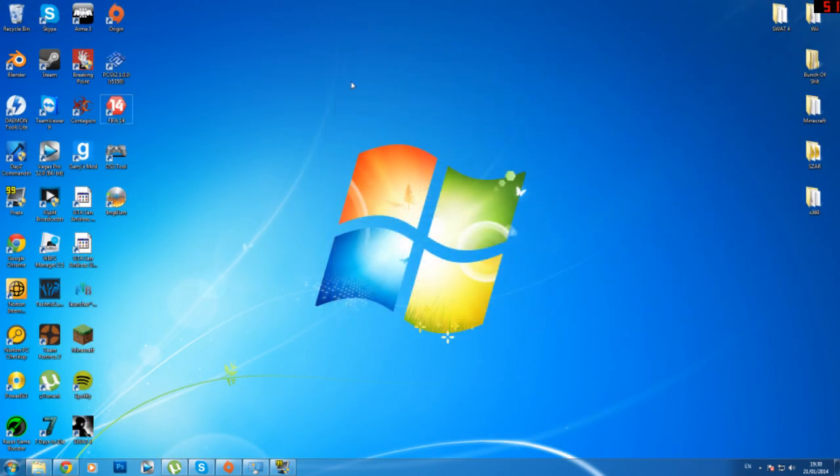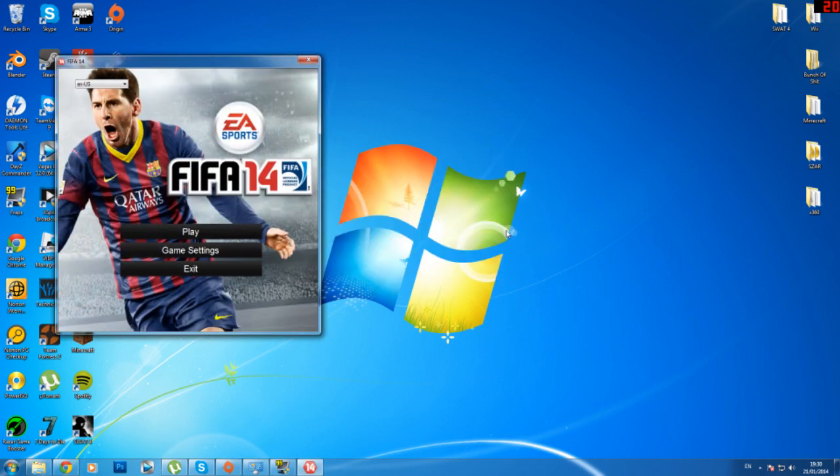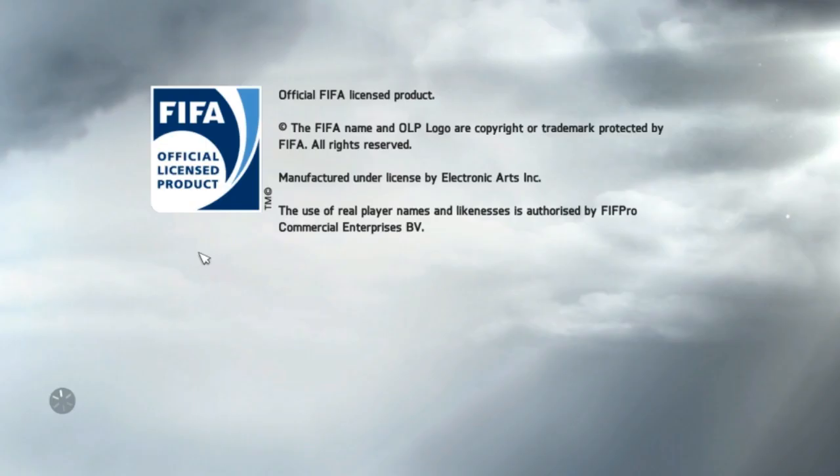And now this should work. Let me show you guys that it works. So we're going to FIFA — can't really show you that I am pressing the button, but guys just trust me on this one, it will work. If it works for me, hopefully it works for you. As you can see, it works perfectly.